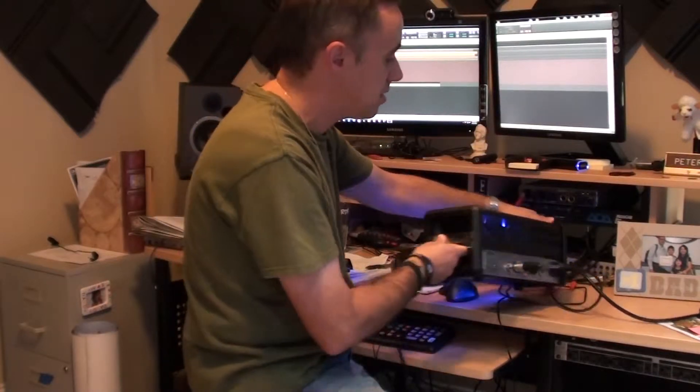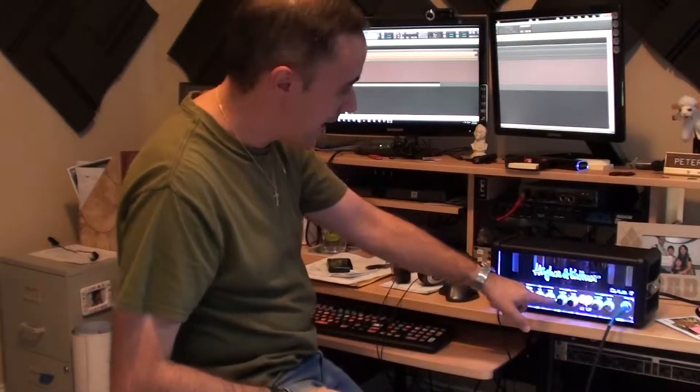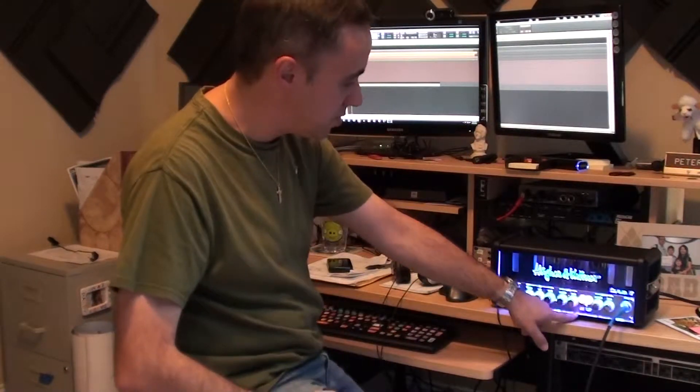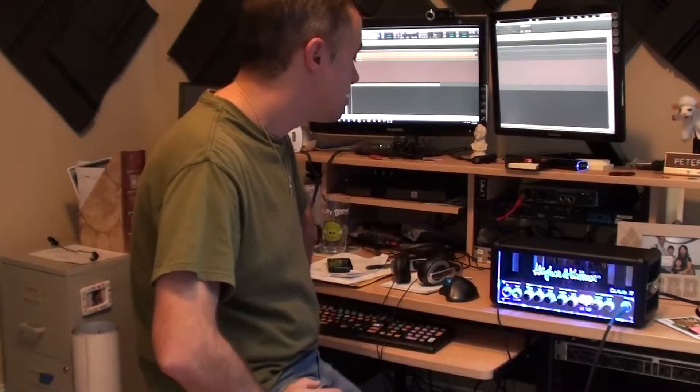The switch is set to silent mode, and of course, just the AC is plugged in on it. I've got the master on the gain channel, I've got the lead boost engaged, gain is on about 3 o'clock, master's on about 3 o'clock — so this thing's just cranking out some serious power tube juice.